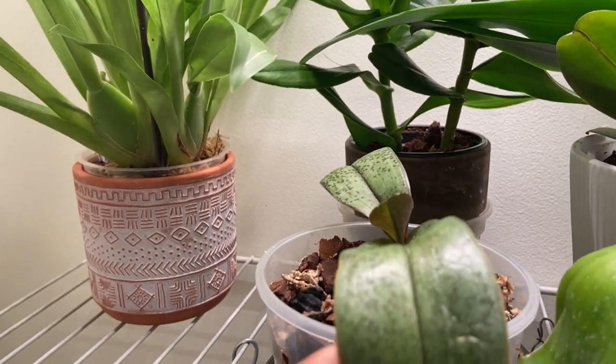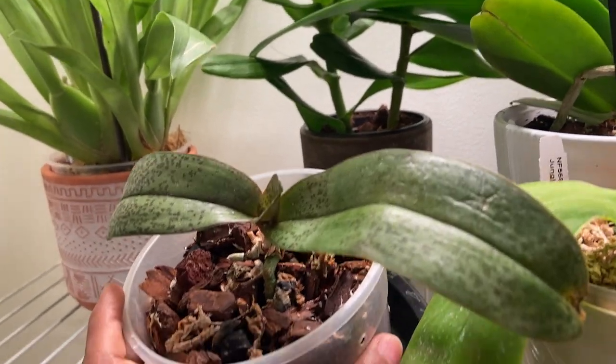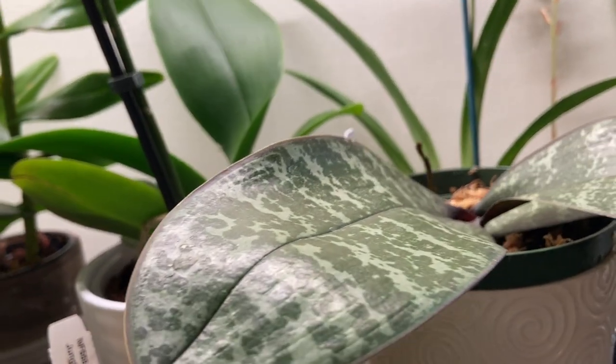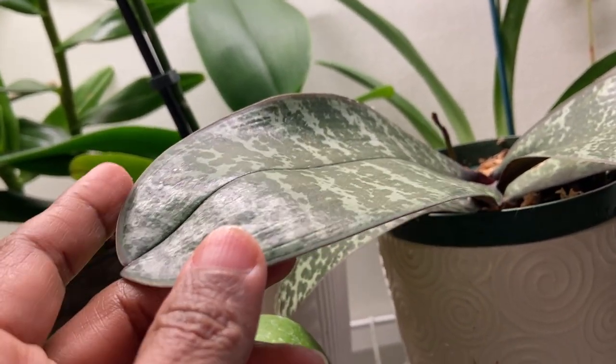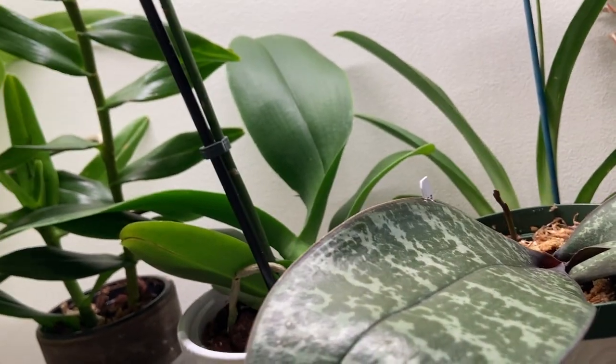And this is a Phalaenopsis hybrid I got last year. It's got mottled leaves just like the chilleriana, but this one is a stripy one from — I forget which island — in the Philippines.